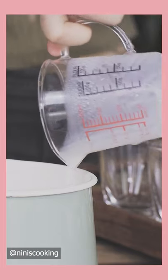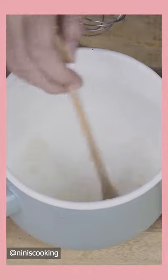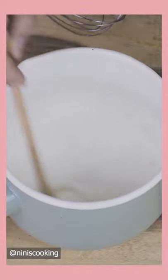Add 200 ml of milk and 1 and a half teaspoons of gelatin. Stir a bit and leave it for about 10 minutes to let the gelatin dissolve.